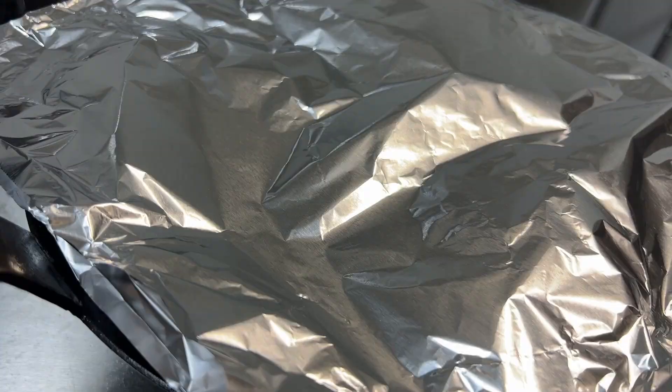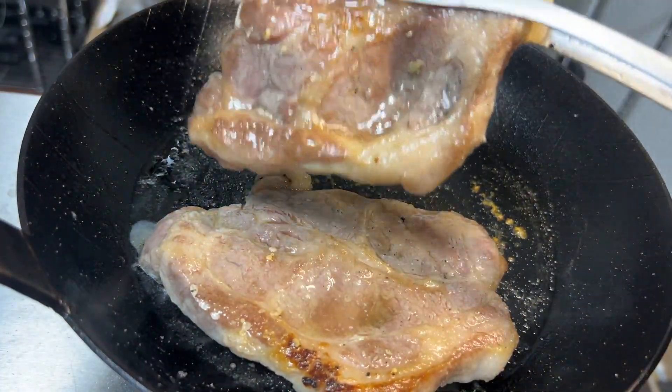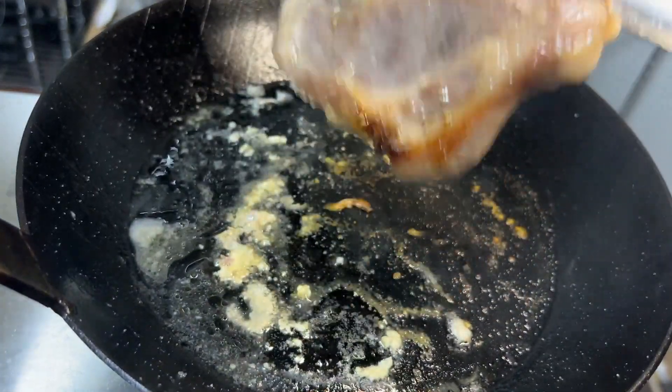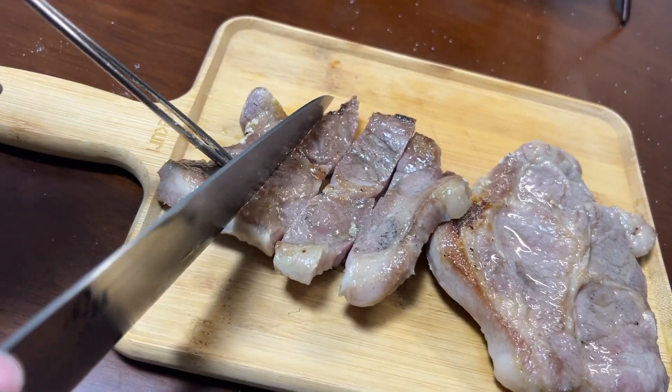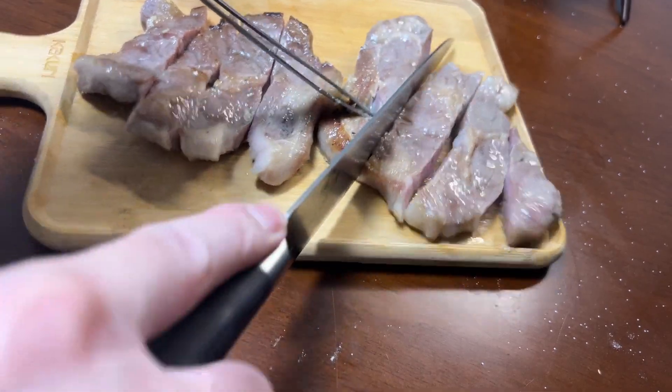There we go. That's the way I'm going to cook it, and it's easy to cook for you. Now I'm going to cook it on a few minutes. It's time to cook it.